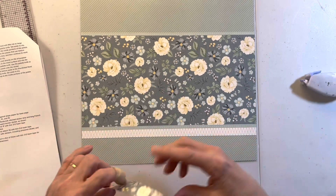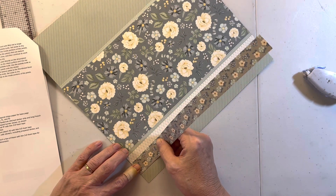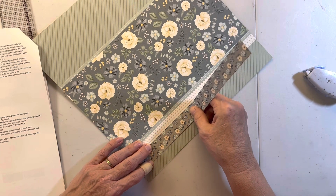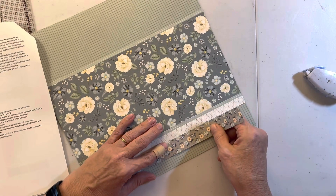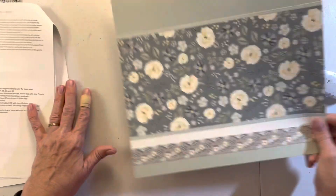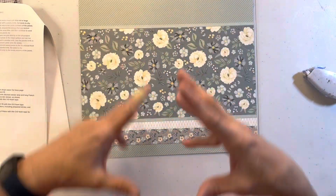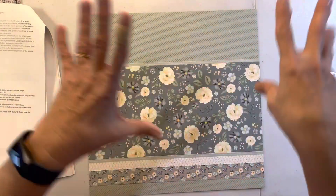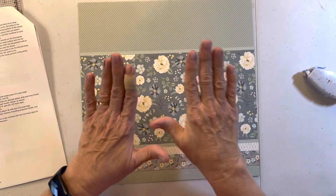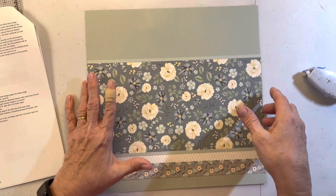We're doing a lot of layering because that makes your page look so much better and keeps your photos from looking like they're floating. When scrapbooking first started out it was just slap your photos down and they'd always look like they were floating in space - your stickers would be floating, your journaling strips would be floating. Layering helps ground all of that so it doesn't look like it's floating.